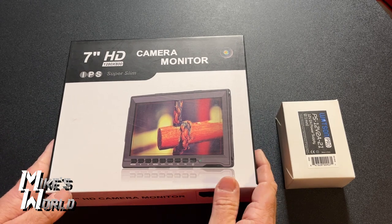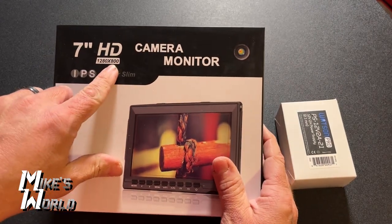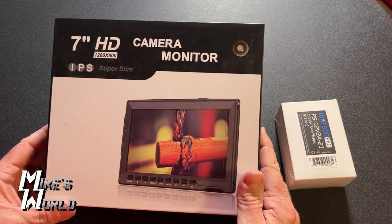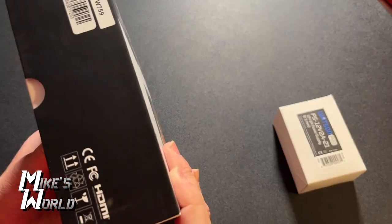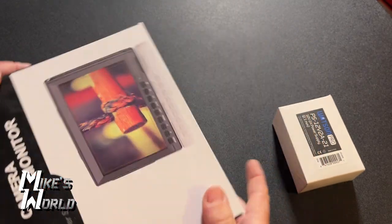Here is the box. As you can tell, this is 1280 by 800 pixels — this is not a full 1920 by 1080 pixel monitor. You can see there's really no brand name on it other than 'IPS.' Looking on the back, there's nothing. It just says '7-inch HD camera monitor.'